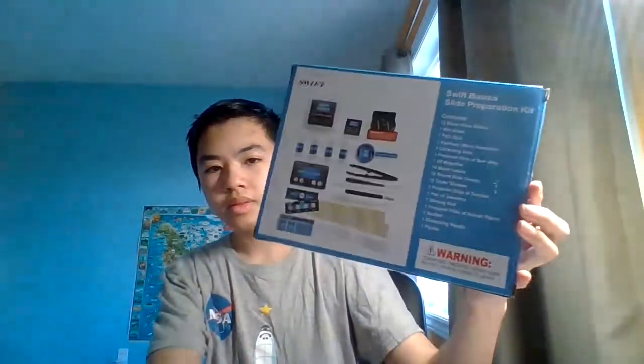And this is what the box looks like. So yeah, that's it for today's video. Don't forget to like and subscribe, and I'll see you guys next time.